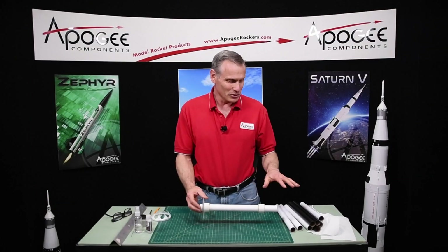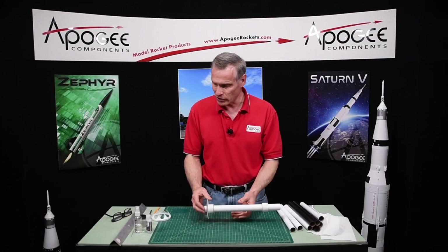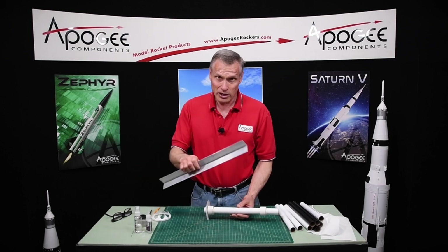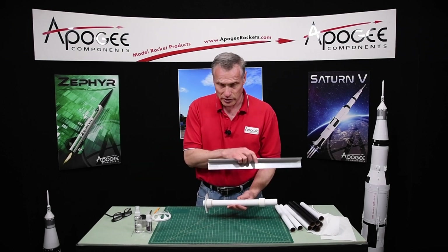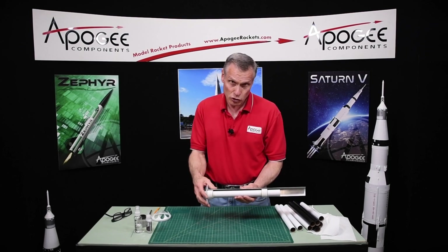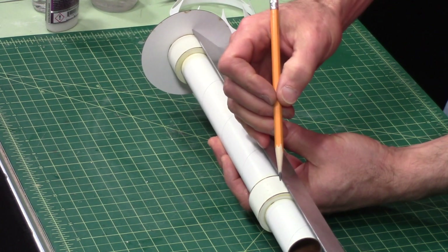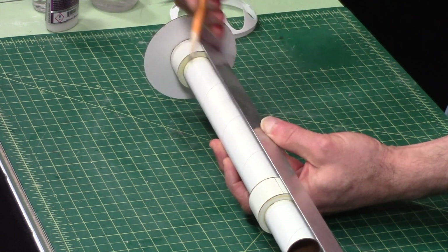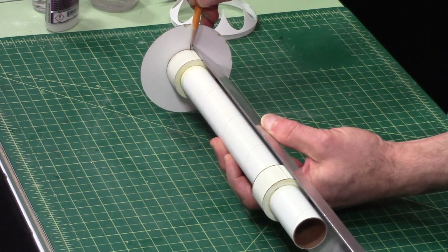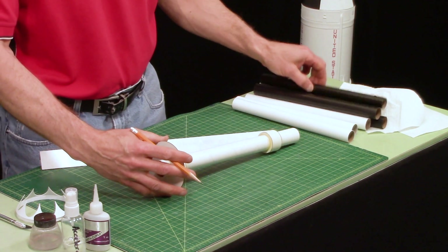Now that the glue is dry we're going to start putting the fuel tank tubes on here. You're going to need an angle of some sort — I use an aluminum one. The Estes Ultimate tube marking guide works as well. First you want to draw a line on here so that we can start putting the tubes on.